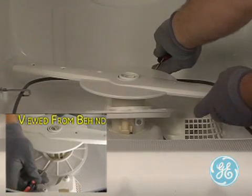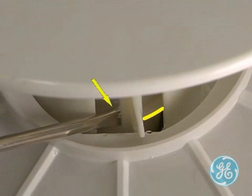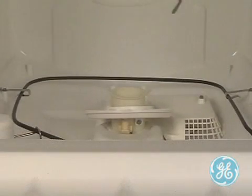Gently pry outward on the locking tab in order for the lip on the spray arm to clear the back side of the tab as seen here. Once the tab is gently pried out, the spray arm will simply pull straight up and off.